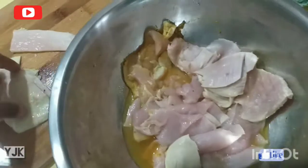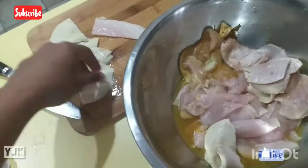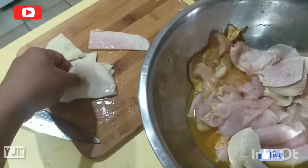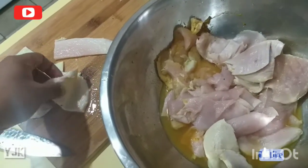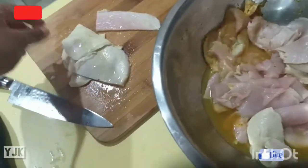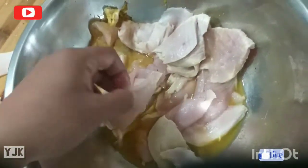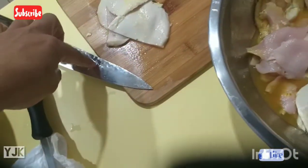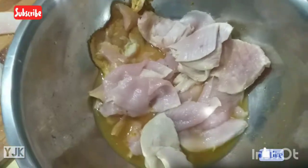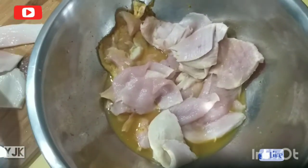Nah itu drumsticknya. Jadi hasilnya memuaskan banget. Harganya memang mahal, saya nggak akan beli kalau nggak dapat kado - dapat kado dari anak, anaknya suami. Harganya 160 dolar, sekitar 1.600.000 rupiah. Tapi memang terbukti ampuh melakukan tugasnya dengan baik. Yang beneran merk ini, Jepang, made in Japan, memang benar-benar berkualitas. Dengan harga segitu ya harus berkualitas - yang penting bisa memuaskan sang pemasak.